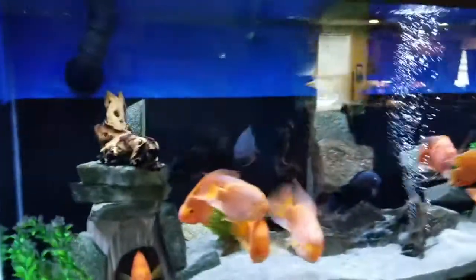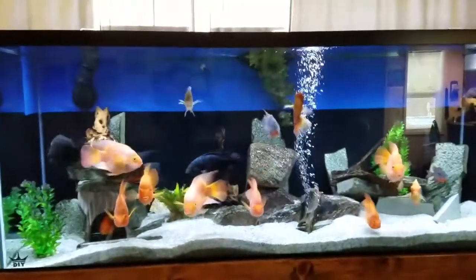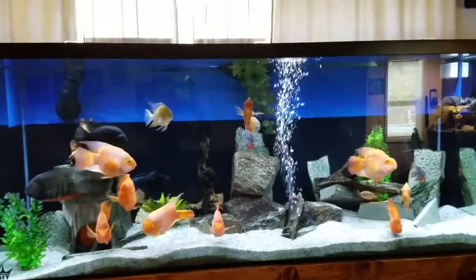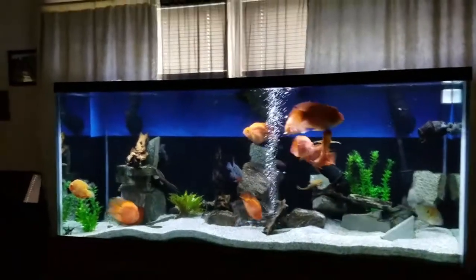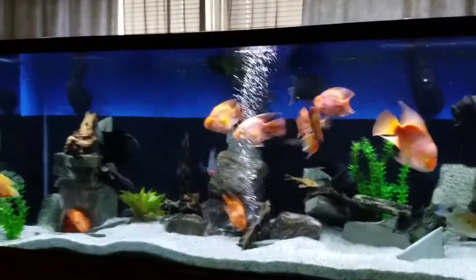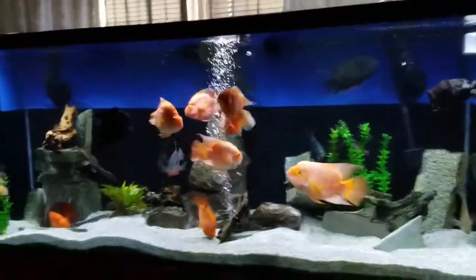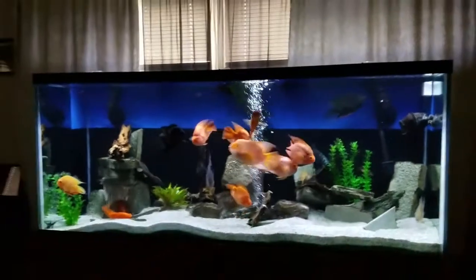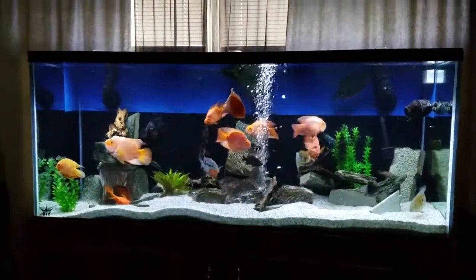I'll tune back in and show you what the nighttime view looks like here in about three seconds. It's not quite nighttime yet, but that's what it looks like when the lights outside have dimmed down. I think it looks pretty good — tell me what you guys think in the comments below.